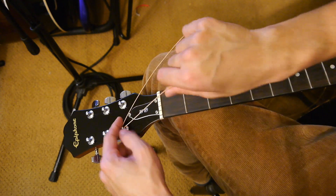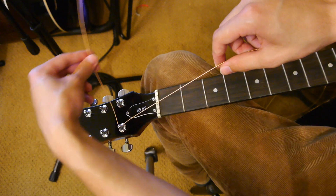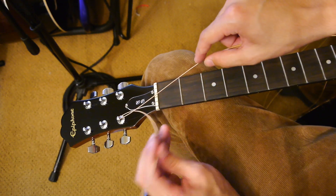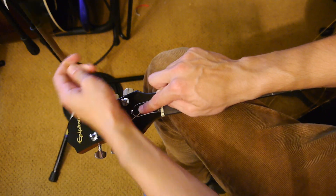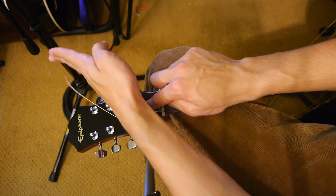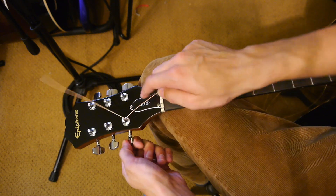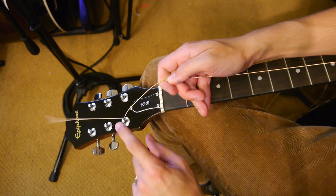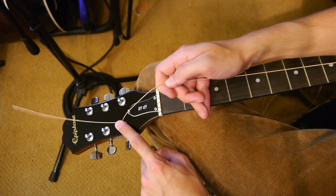We're going to feed it underneath. Take the string and it's going to go underneath this part of the string that you're holding here — up, and around, and bend it hard again, pointing it back towards the middle of the headstock. And now as you start turning, we're going to end up with about one or two turns on the tuner post, and that's ideal.